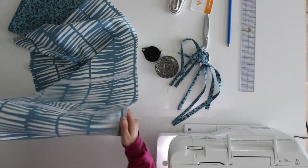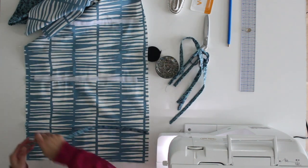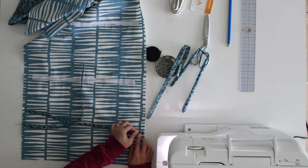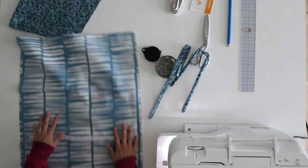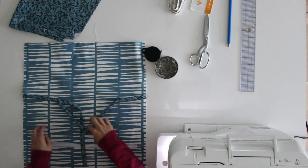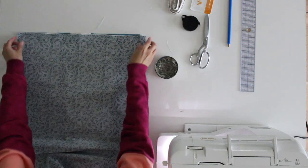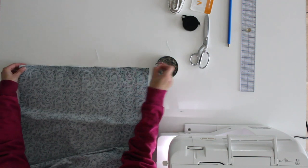Once you have sewn on your Velcro, lay your fabric right side up and place ties right at the pocket fold lines. I'm pinning the raw ends of my tubes right at that fold line, keeping the other ends in the middle. Repeat the same thing on the other end. Then take your lining fabric, place it right sides together with your outer fabric, and add any pins or clips needed to hold everything together.